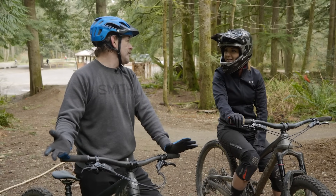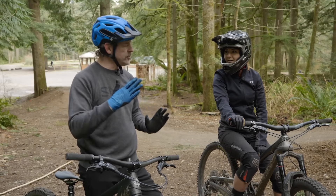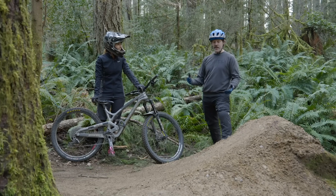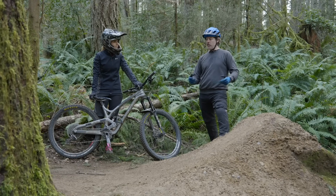That was fun, got warmed up. Now let's go hit some steep-faced jumps that have matching steep-faced landings. Here we are on a steep-faced jump — for the size of this, it's a pretty steep face.